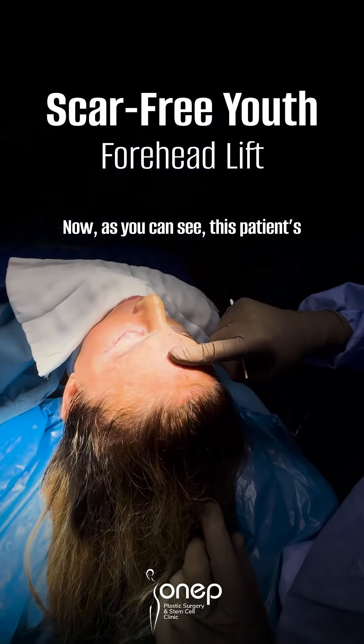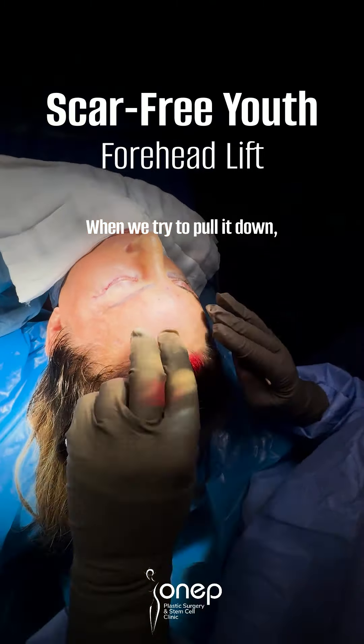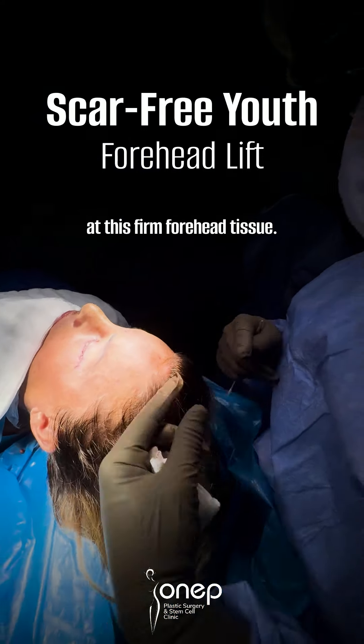Now, as you can see, this patient's forehead is maximally lifted. When we try to pull it down, it doesn't move — look at this firm forehead tissue.